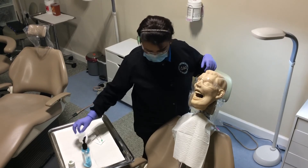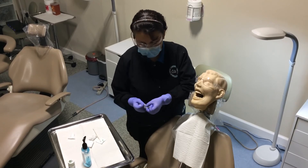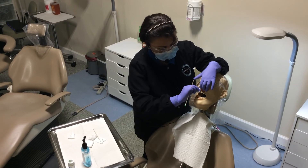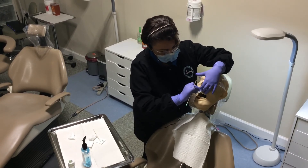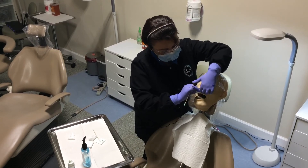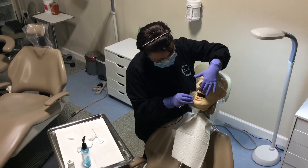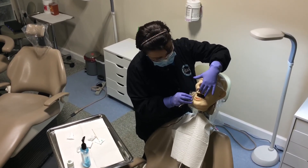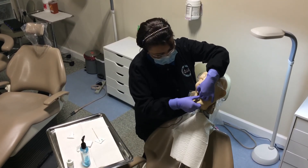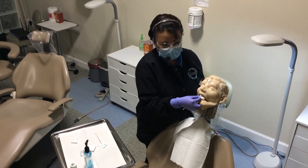Now I'm going to show you how to do the infiltration method. You're going to dry the area again — I'm going to do tooth number eight. Rub your gauze, lift everything up, and dry. Be quick so it doesn't get wet again. You're going to go right above the apices of the tooth, then have them bite for two to five minutes until the doctor comes back with the injection.